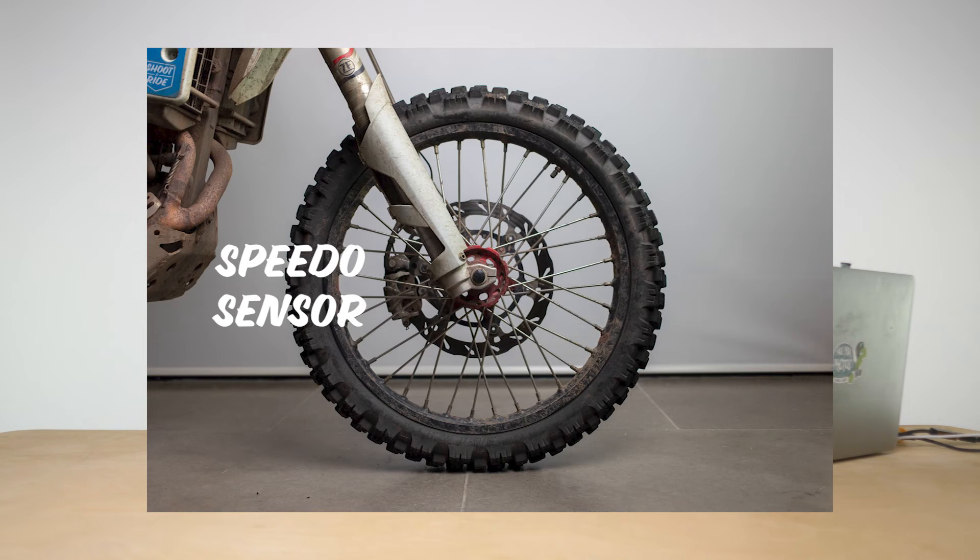The speedo sensor failed at around 3,000 miles, around service time. I've had that fail on my KTM EXC before — it's a really simple fix. I contacted AJP and they replaced it on warranty. The one I've fitted since has been absolutely fine. It's like a 10-minute job to replace, dead easy.